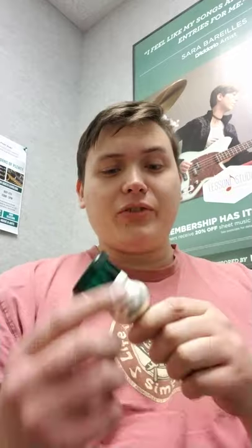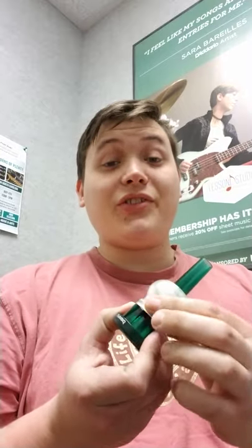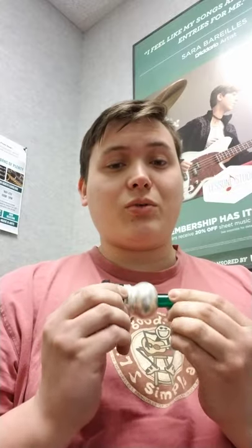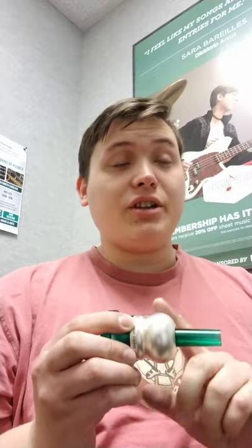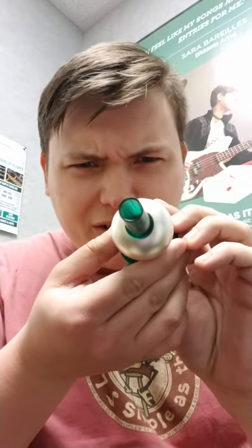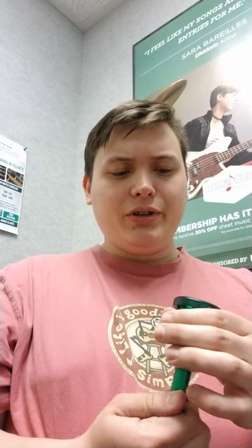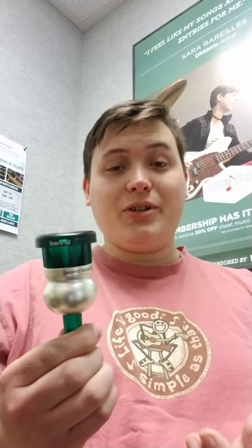The options I have are a green mouthpiece with the satin silver tone booster. These two together work really great. Obviously the color of the plastic doesn't make a difference, but this thing is great. If you look inside, you can see it's kind of rifled in there — that's their turbo flow tone booster technology, which helps with the tone of a plastic mouthpiece.